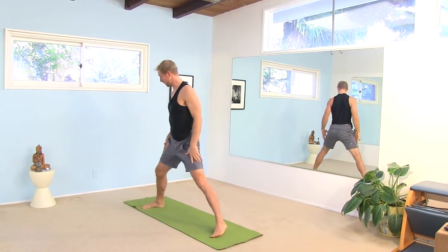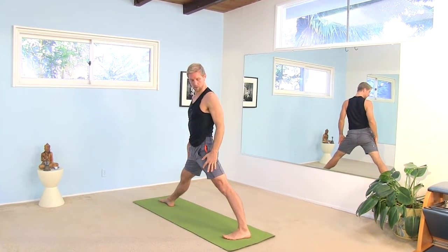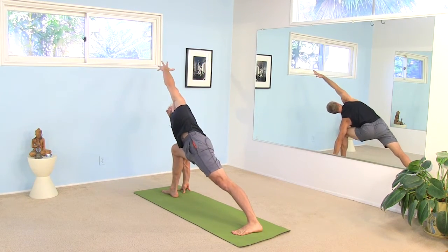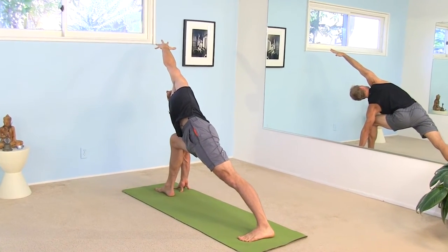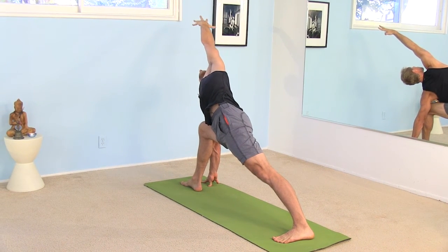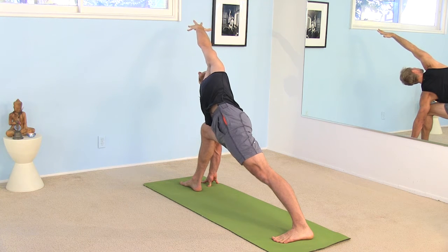Step the right leg all the way back. Point the right toes towards the back of the mat. Turn your left heel towards the front of the mat. Bend your right knee deep and take your right hand outside your right foot. Reach your left arm out for a nice side angle stretch. Strengthen your left thigh as much as you can. Try to look up towards your left fingers. Pull your left shoulder back a little bit so you're rotating your chest up away from the floor. And if you can, push that right knee into your right arm and breathe.